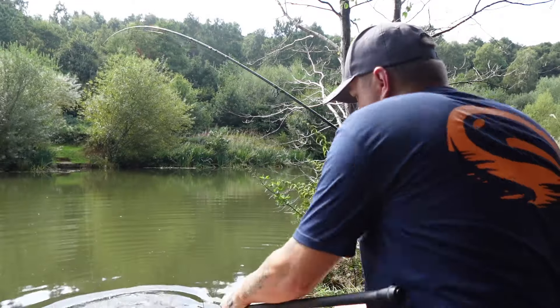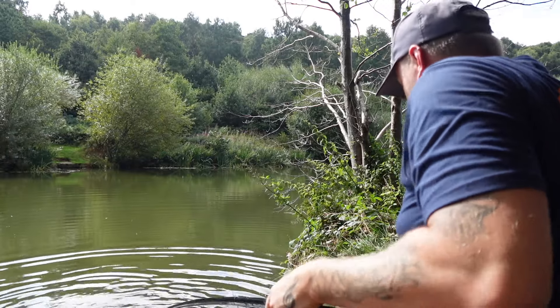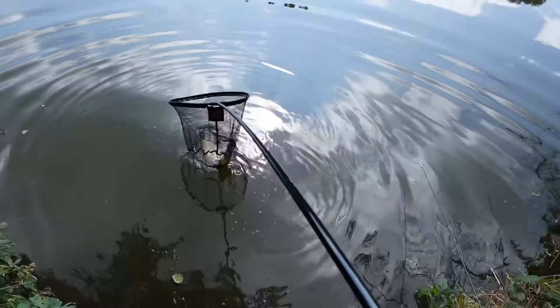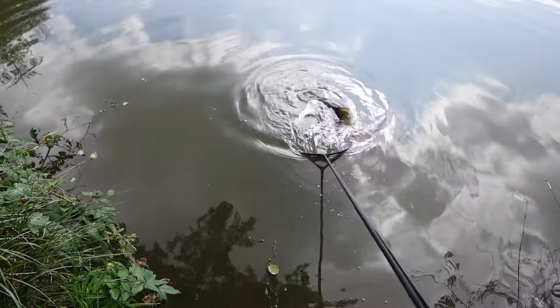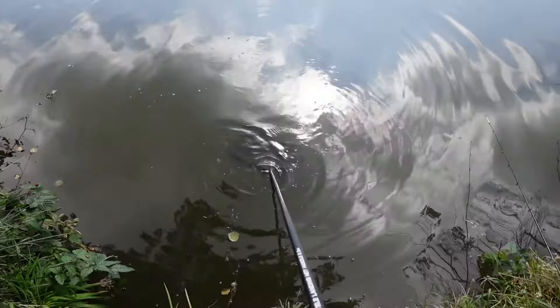That is absolutely crazy — it's ridiculously cheap. A few key features: it says it's stiff, lightweight, telescopic design, universal thread, and available in two length options. Would I say this landing net handle is stiff? Not really, because when I was landing fish it did bend. Obviously that was carp, but it did have a bit of a bend in it, so that is something worth noting.